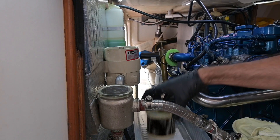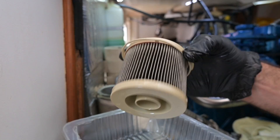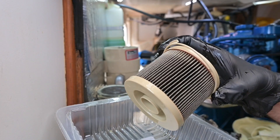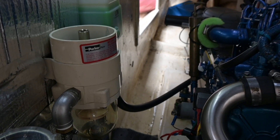Straight into the tray. So that filter looks pretty good — it's definitely not full. That's what she looks like, empty. I'm going to put our new filter in there.